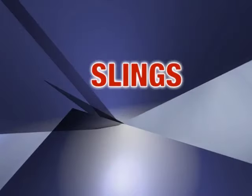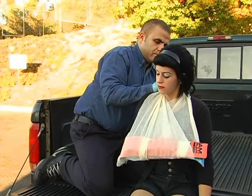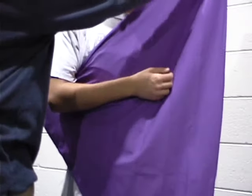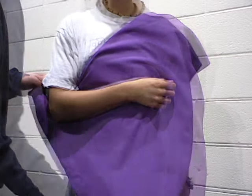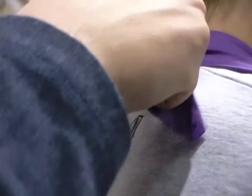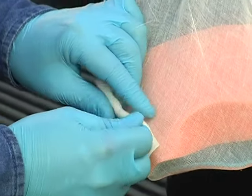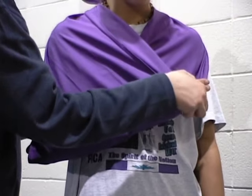Let's learn how to apply a sling. Triangular bandages are commonly found in first aid kits and can be used to provide immobilization and support to an upper body injury. Place a triangular bandage underneath the injured arm — the top point of the triangle should be toward the injured elbow. Wrap the bandage securely to support the injured body part. Tie both ends of the bandage behind the neck and twist or pin excess bandage around the elbow.